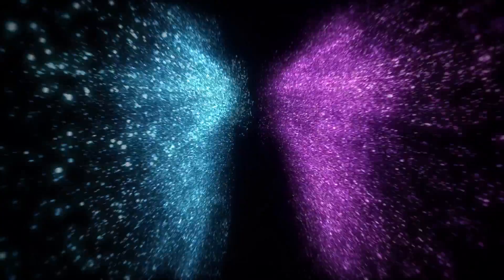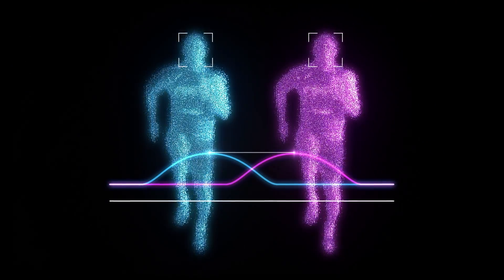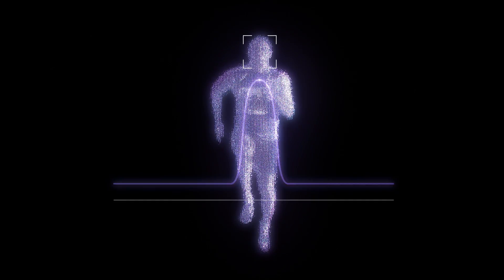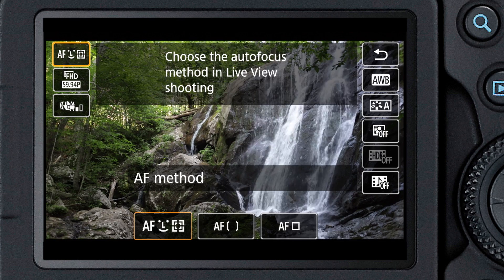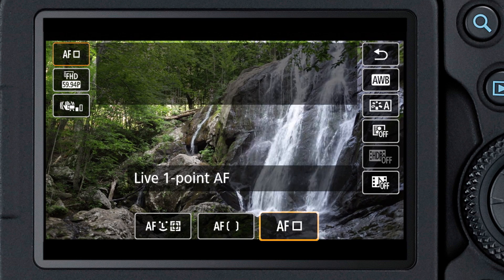Dual Pixel CMOS is a tremendous technological advantage. One reason is that all the pixels on the imaging sensor contribute focus information as well as imaging information, not just scattered pixels intermittently placed on the sensor. You can adjust the size of the area you're focusing upon with what we call AF method.